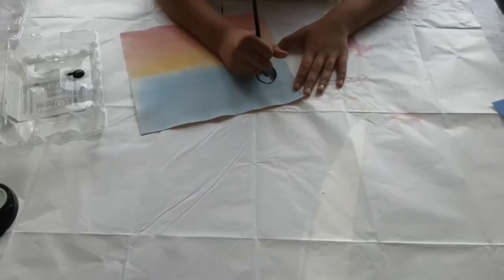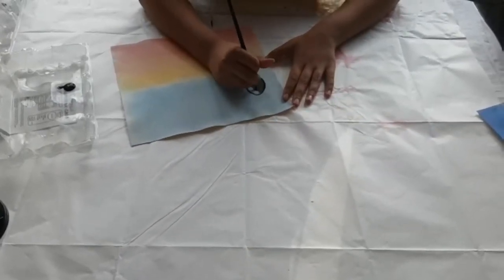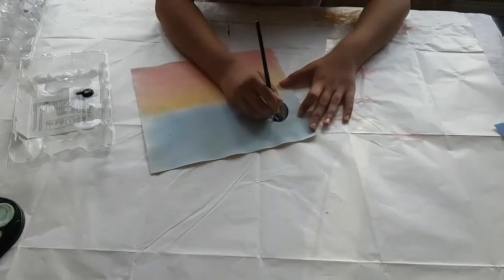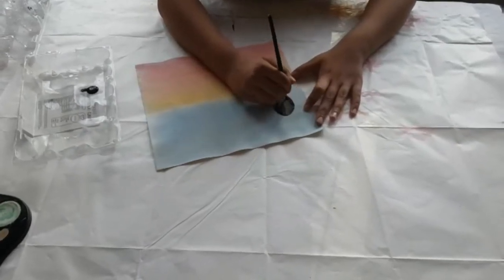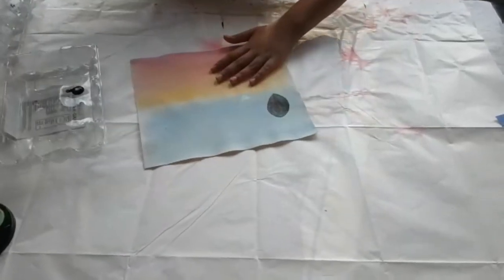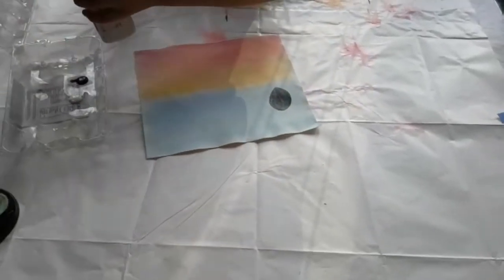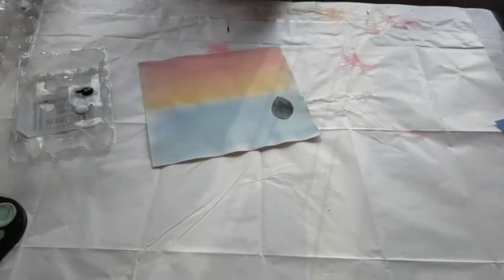It will take a few coats since it's kind of patchy, so that will take a few coats. That one is done and now I'm just going to draw the others — you can go big to small or small to big. Now I'm going to make one white.